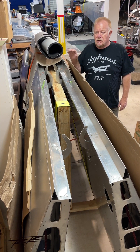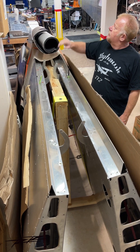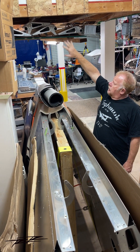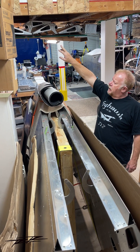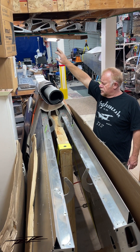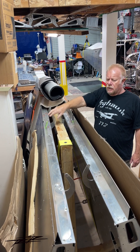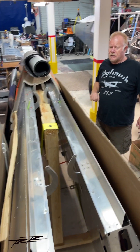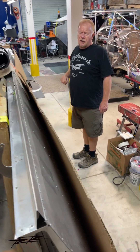The wings are all assembled. I have the ailerons and flaps up here, all ready to go on. I still have to balance out the ailerons but that should be a fairly easy task. These are all ready to go — all pre-wired, all the cabling in there — for the most part ready to be hung on the airplane.